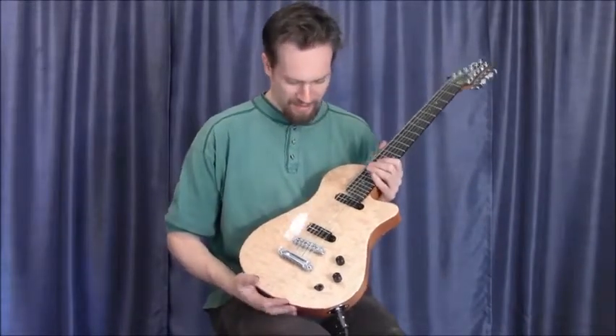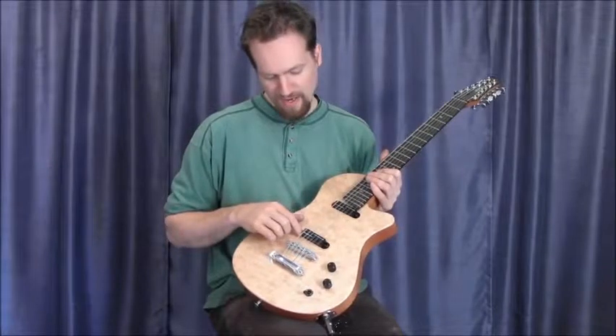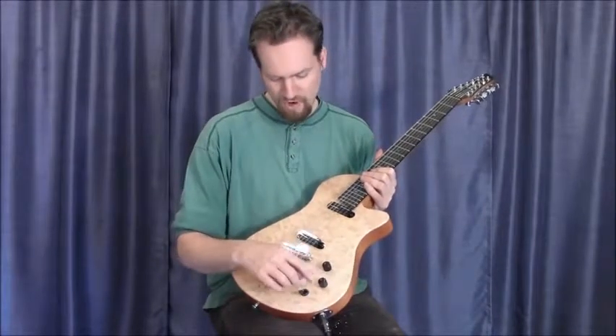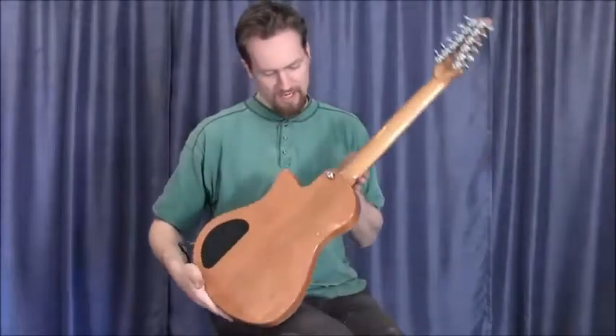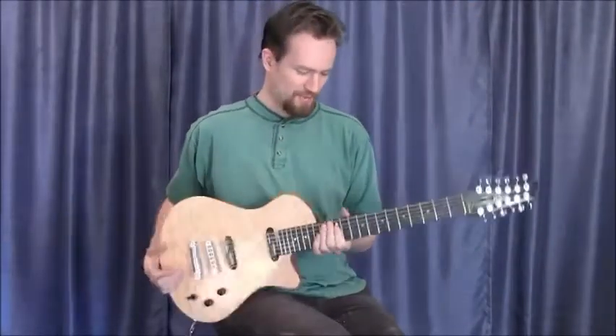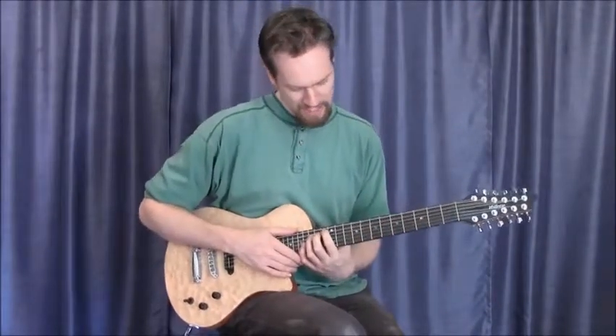This particular model has Seymour Duncan vintage rail pickups, volume, tone, and three-way selector, quilted maple top, mahogany back and neck, and an upgraded ebony board with abalone dots.